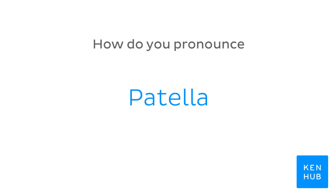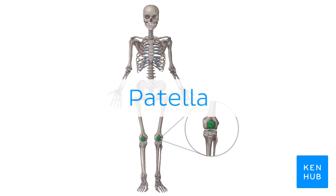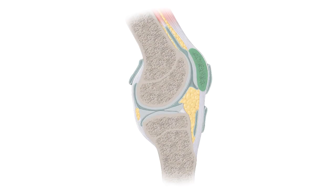How do you pronounce patella? Patella. And to help you memorize this term, here are some additional images. We selected them for you from our Atlas of Human Anatomy, showing this structure highlighted in green.